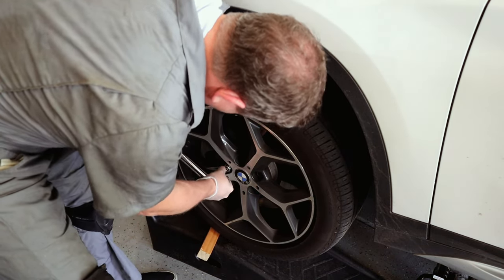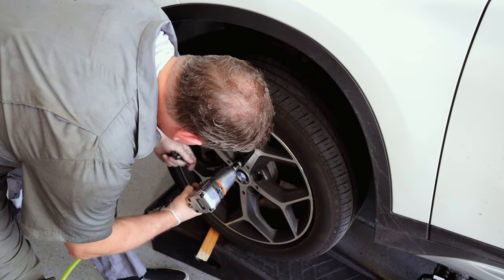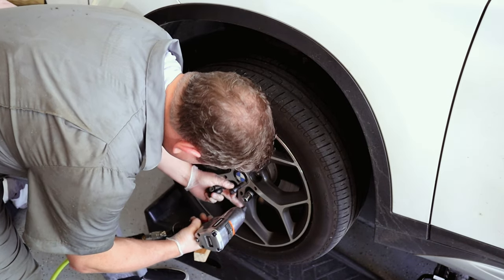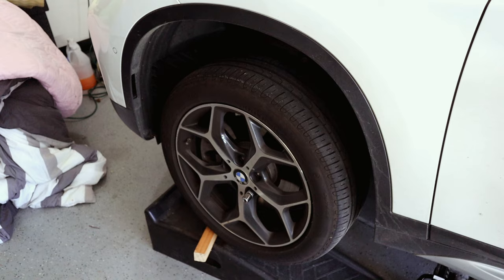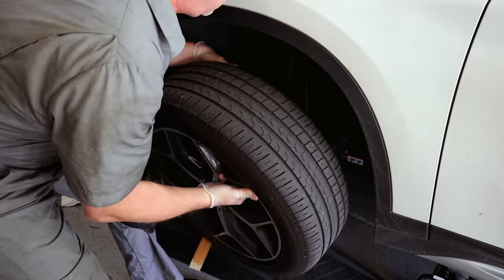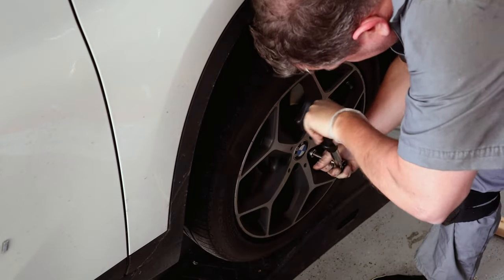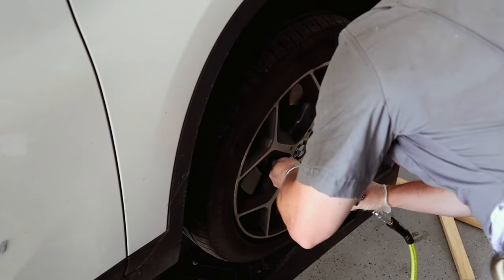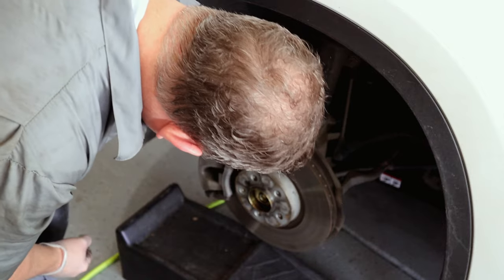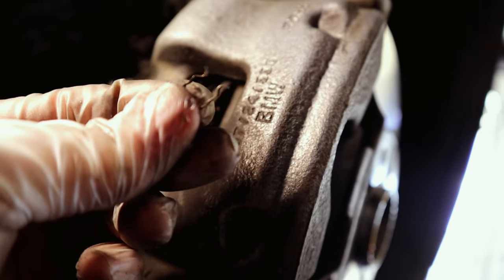All five lug nuts off, wheel is removed. Rotor is in excellent condition. You can see where the brake pad wear sensor plugs in — there's the little metal piece.